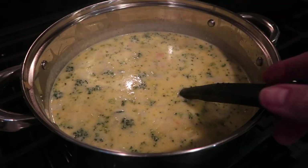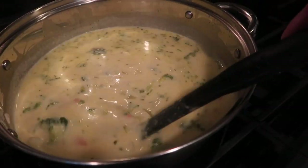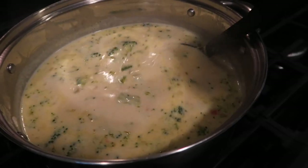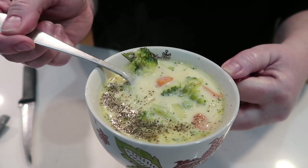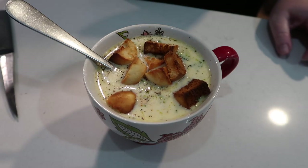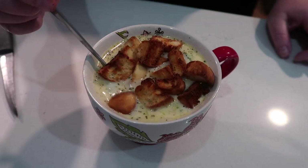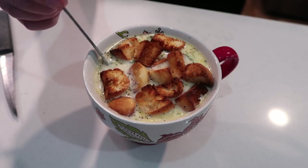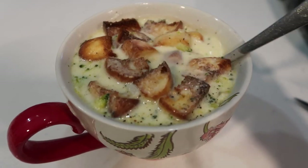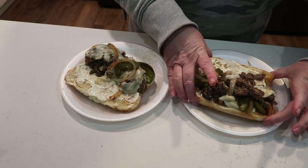We did enjoy this soup. I felt like it needed a bit more flavor — if I added more of the dry chicken base I think it would have made it too salty. It definitely had plenty of cheese and we really liked it; there weren't any leftovers. I may just look for another recipe next time, but if you're interested in broccoli cheddar soup, don't skip this one just because of my opinion. Nothing like a bowl of hot soup when it's cold outside.